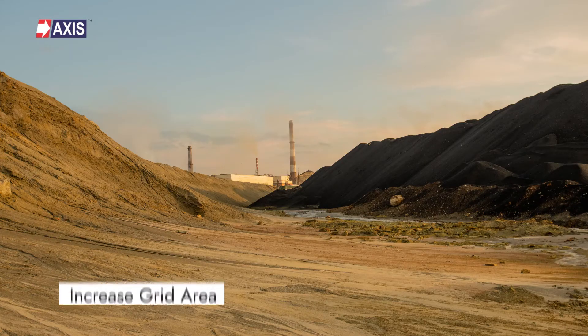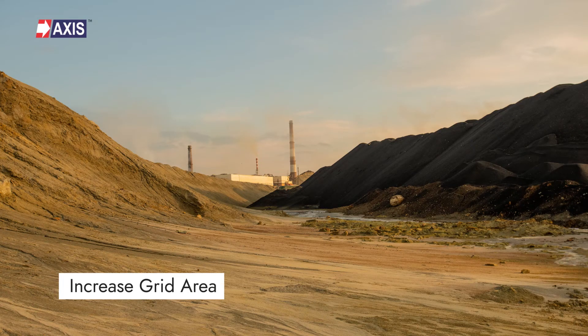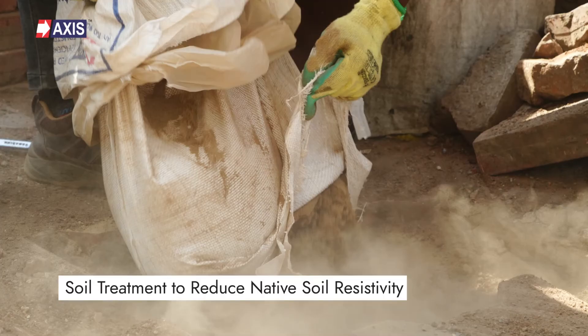Mitigation 3: Increase grid area. To reduce the grid impedance or to make the grid safe, extend the grid conductor to increase the grid area. Mitigation 4: Soil treatment to reduce native soil resistivity. In case of high soil resistivity, a backfill compound can be used to replace the native soil to reduce the resistivity. This will make the grid even safer.